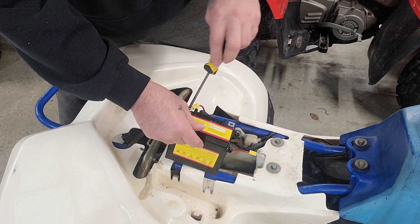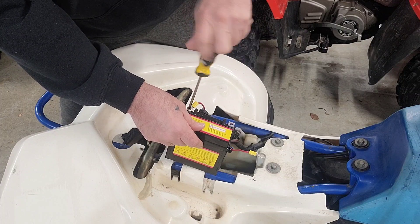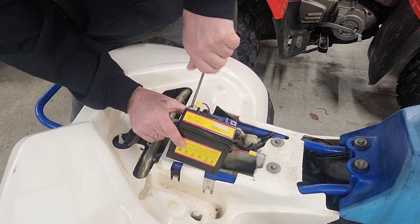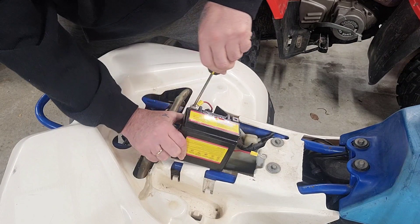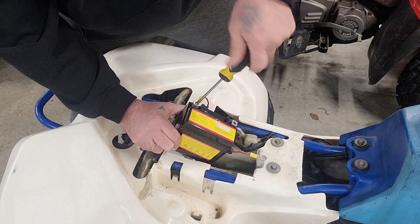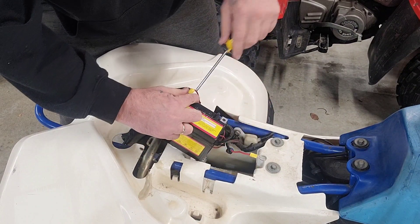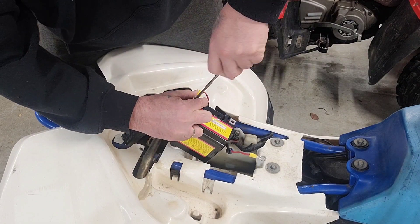I'm still going to put this on the trickle charger overnight just to be sure. When it gets sold, I don't want to give somebody a battery that's not fully charged — I don't expect somebody to do that to me, so I'm not going to do it to somebody else. I'm going to fully charge this battery overnight and get this thing ready for the next person.